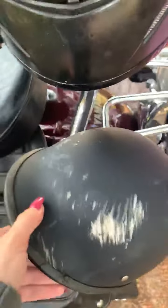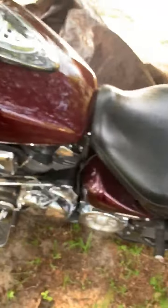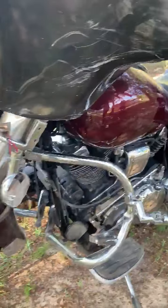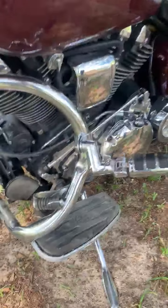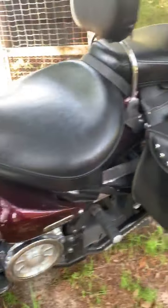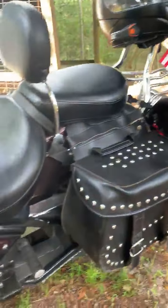The helmet is all scratched up — luckily he had it on. That is all the damage I've seen on the bike, and it's all on the left side.